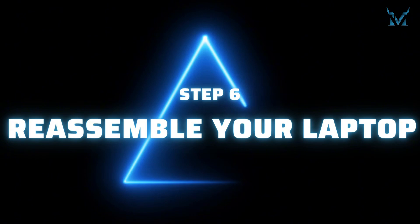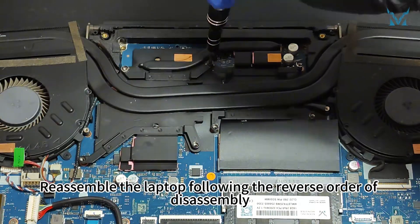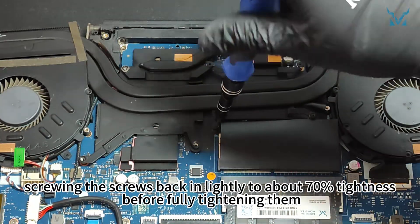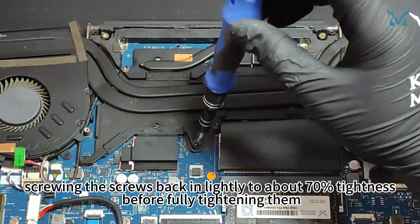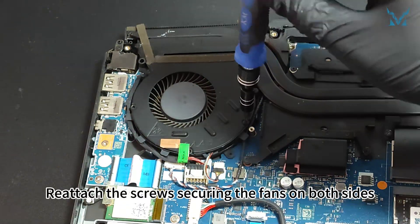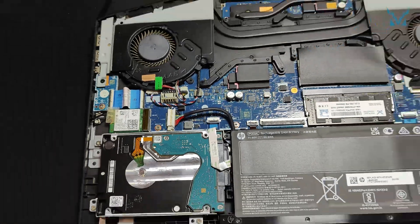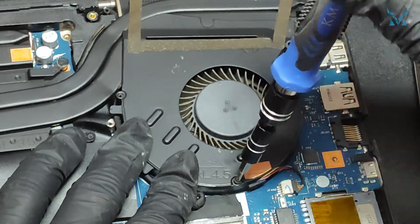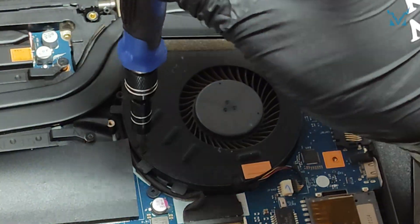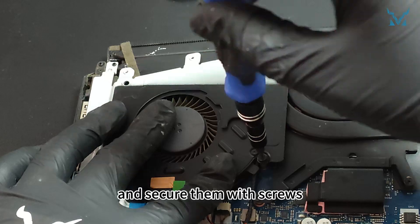Step 6: Reassemble your laptop. Reassemble the laptop following the reverse order of disassembly. Replace the cooling module, screwing the screws back in lightly to about 70% tightness before fully tightening them to avoid over-torquing. Reattach the screws securing the fans on both sides. Reinstall the heatsink guards and secure them with screws.